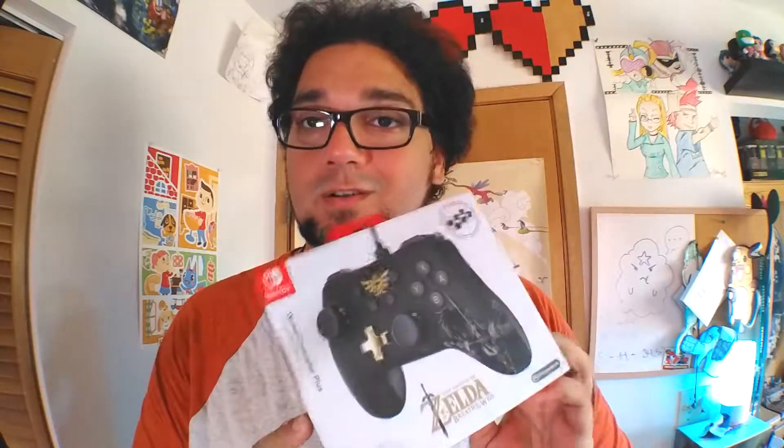I've had my eye on this controller for a while, since before it released, and I got it for my birthday from Daisy's brother. He knows who he is — thank you very much, I appreciate this. I was going to talk about getting this anyway, but thank you for getting it for me. It's a nice looking controller, for what it looks like in the box anyway.